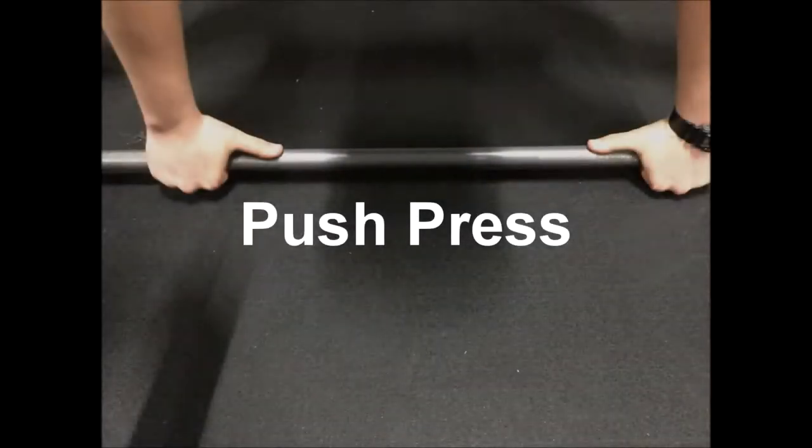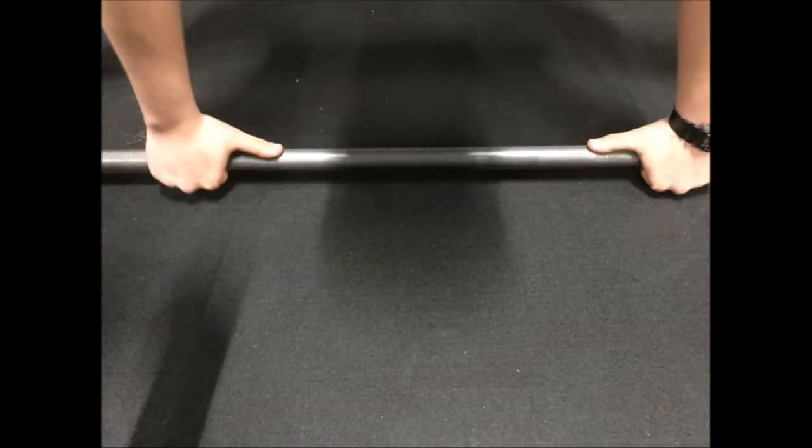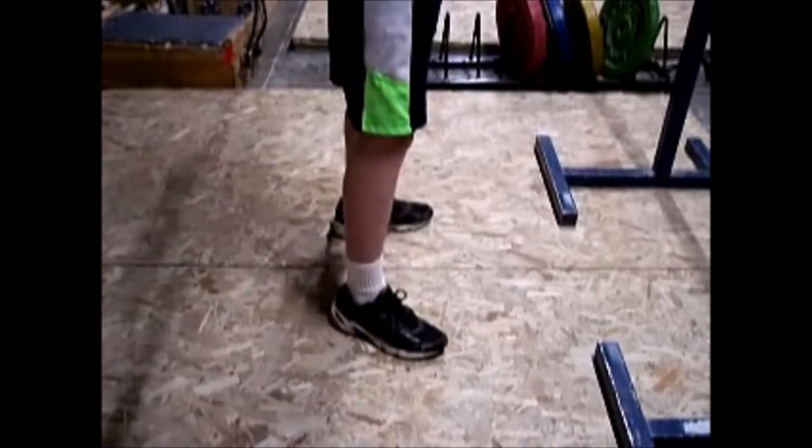To grip the bar during the push press lift, separate your hands about a thumbs length away from the knurling. Do this to help properly maintain positioning. The weighting stance for the push press is the same as the back squat: legs shoulder width apart, back straight.